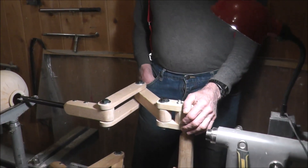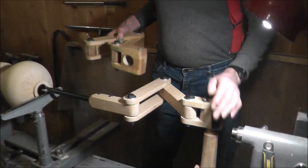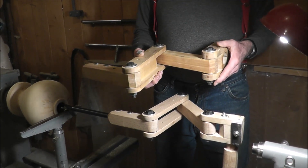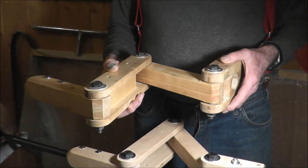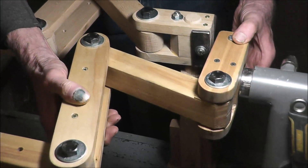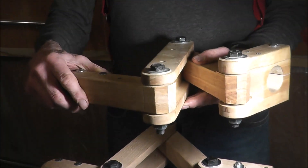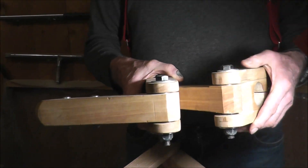The first one I made was basically a prototype — this is it here. I've already made one video of that and some of you have probably seen it. But if you haven't, go back and look at that one also because I explain a lot of things there that I won't cover on this one. This one was made to attach right to the quill of the lathe, and it was just made out of some non-kiln-dried birch wood because I was figuring out basically if it would work or not.